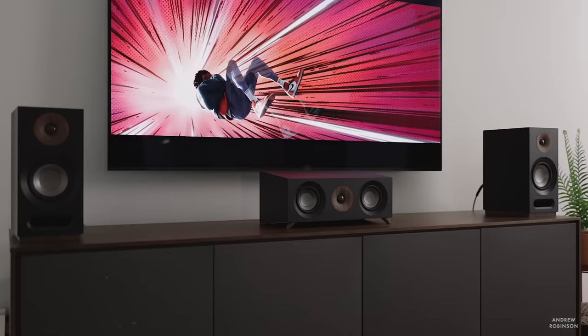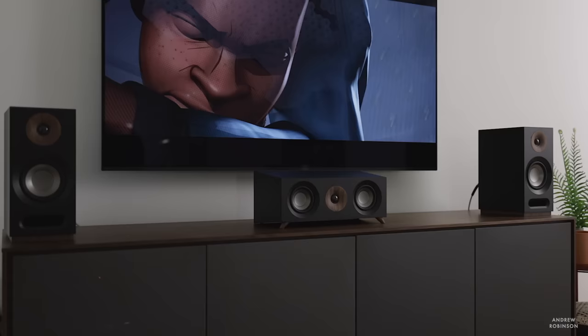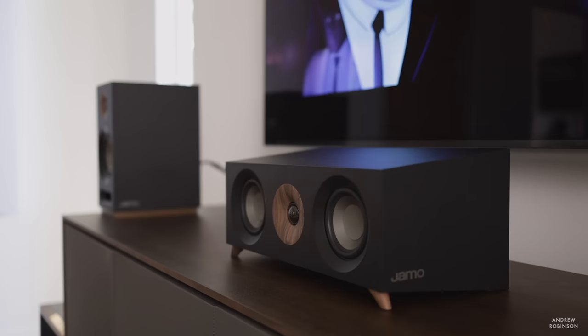In the lower mid-range is where this system does start to become rather good. It has a very punchy lower mid-range, and that kind of disguises its lack of true bass. So maybe in small rooms or a bedroom you could get away with this system without needing a subwoofer. But in anything larger than, say, an 8x10 bedroom, you're going to notice a lack of bass. The lower mid-bass in this system is incredibly punchy to make up for that.